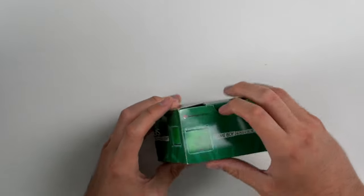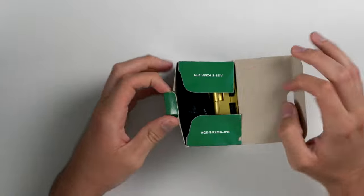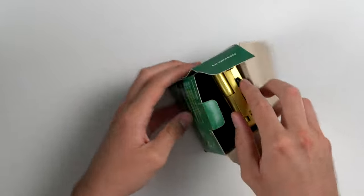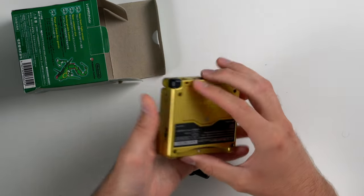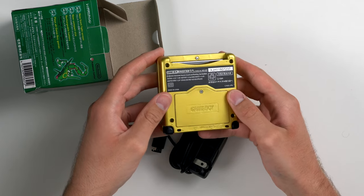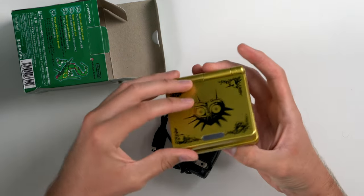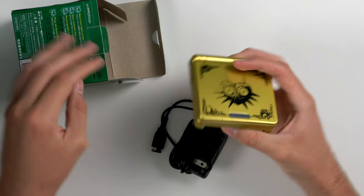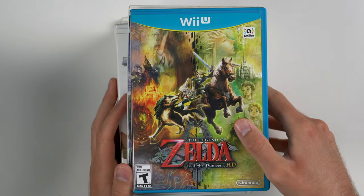Next up we have a Game Boy Advance SP in a nice shell. This is not the only console — we have like 10 or 15 more consoles. I'm not sure if it's a reshell or not — I think it is a reshell, or it might just be straight from Japan. It actually says Japan on there, so it might just be a Game Boy Advance from Japan. This box is Japanese as well.